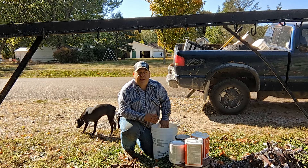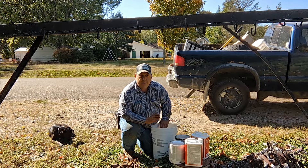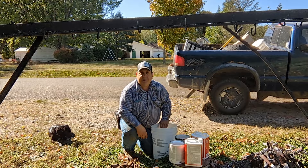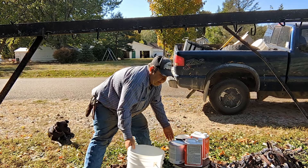Hey trappers, Dale Billingsley here, Billingsley Brand Lures. I thought I'd go ahead and go through a little trap prep here for you today. It's not anything hard, it's just the way I do things. We're going to do some painting and you can kind of see I've got my rack set up here. I'll show you just exactly how I do this.